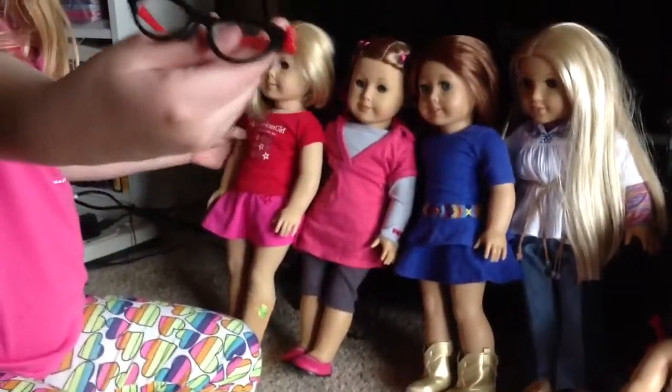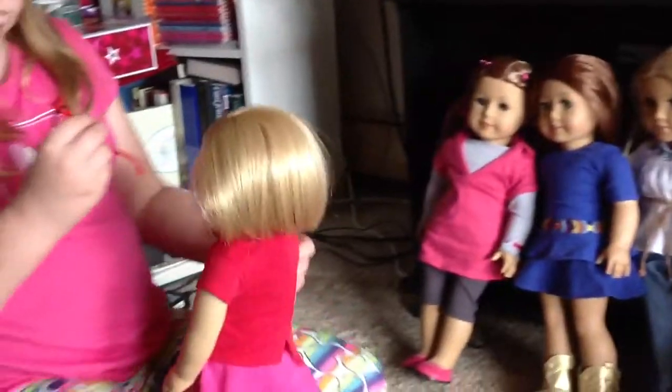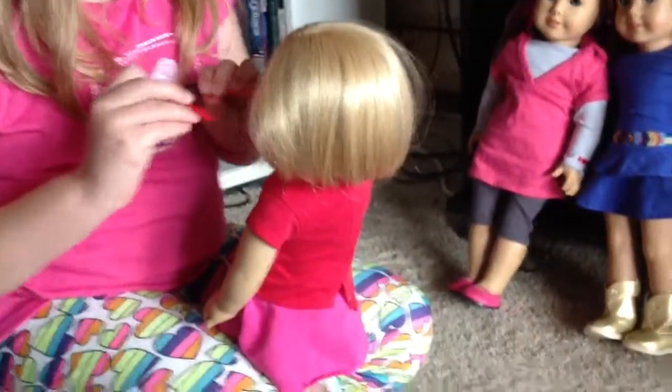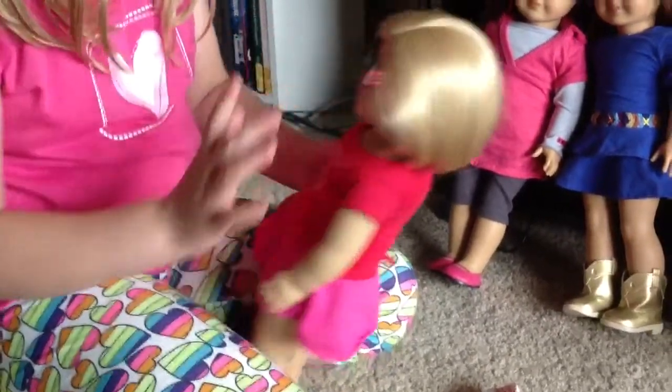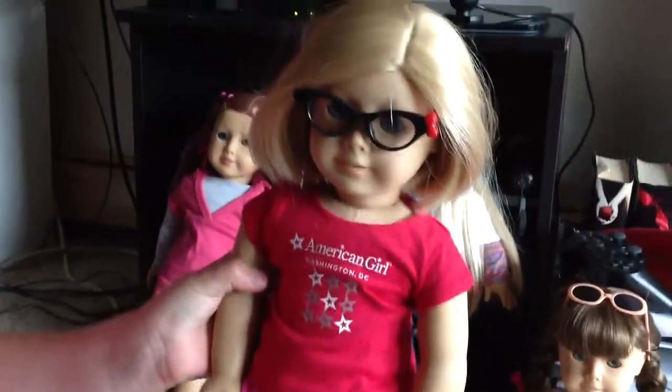So, I would think these would look good on Kit. Doesn't she look good?